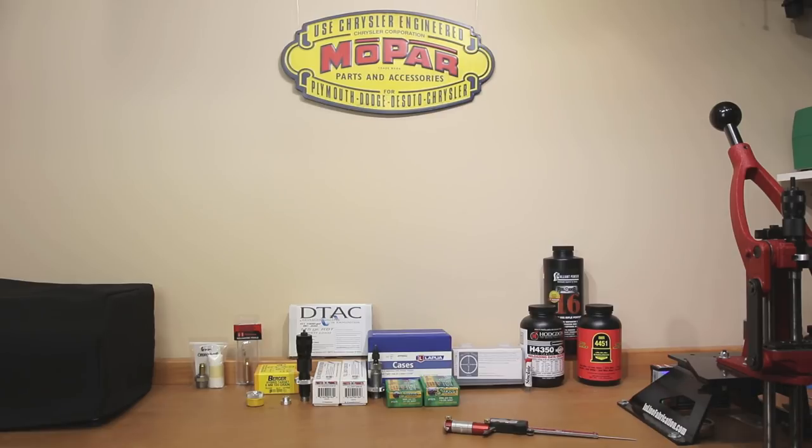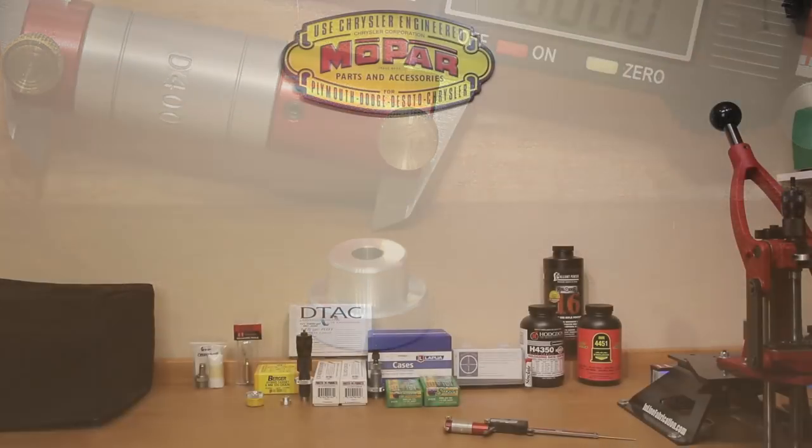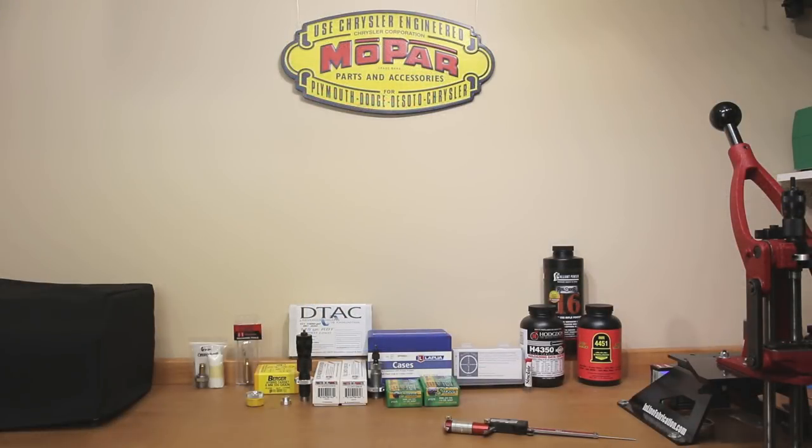All brass we'll be using will be correctly head-stamped for the actual caliber we intend to shoot. The other insert on the table is the correct insert for 6mm projectiles so we can measure CBTO — cartridge base to ogive. I don't typically quote CBTO measurements in my videos because I'm not sure your tools are dimensioned exactly the same as mine. I will report the actual overall length, which will be more a factor of how it fits in my magazines and functions in the rifle. I don't intend to load any ammunition for this that will be single-feed only.